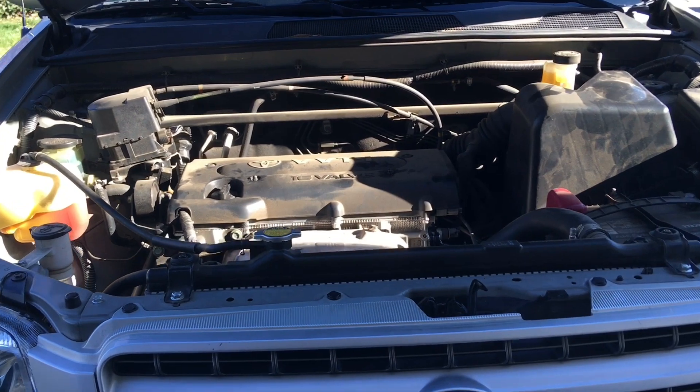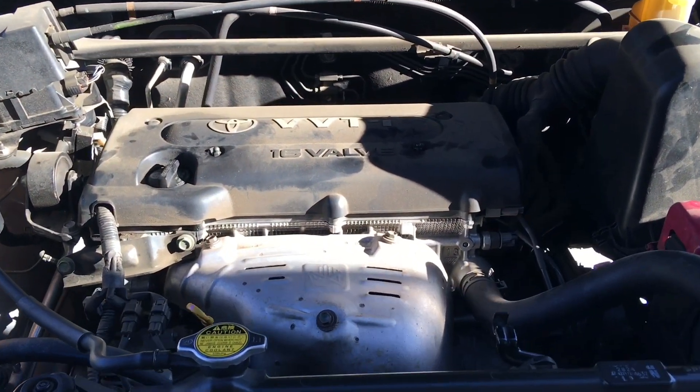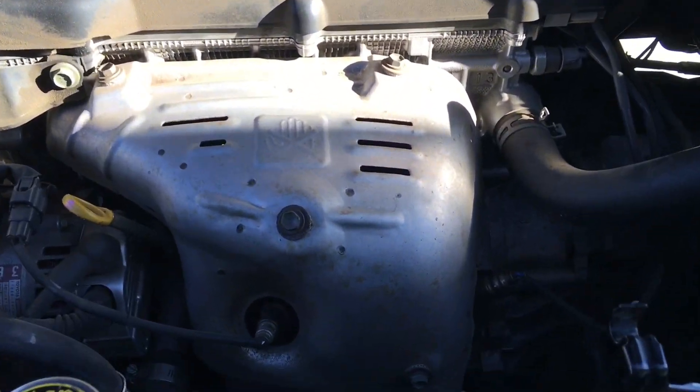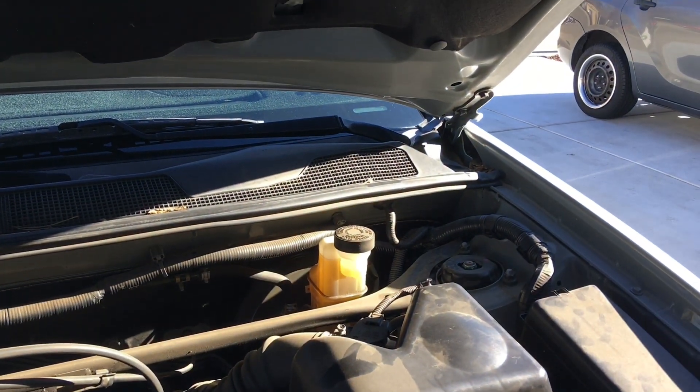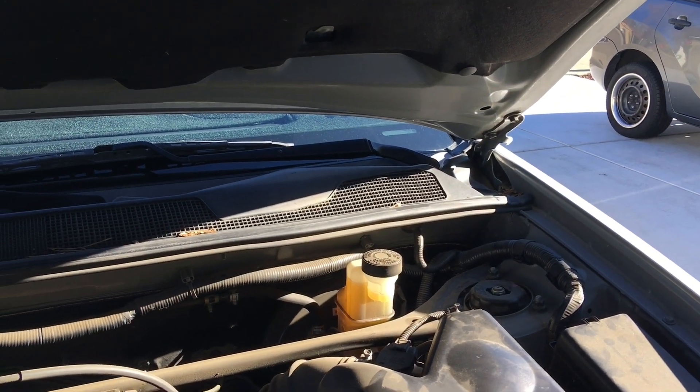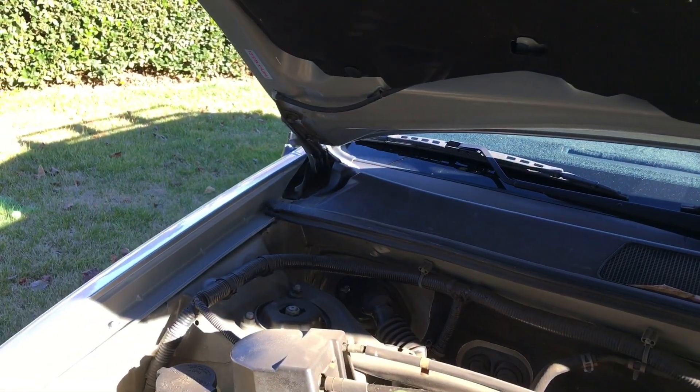So with this particular motor, the 2.4 4-cylinder, you have four sensors right here in front. Bank one would be the driver side, bank two would be the passenger side.